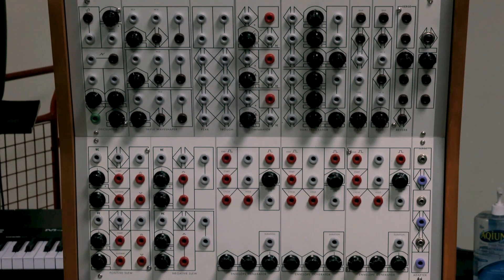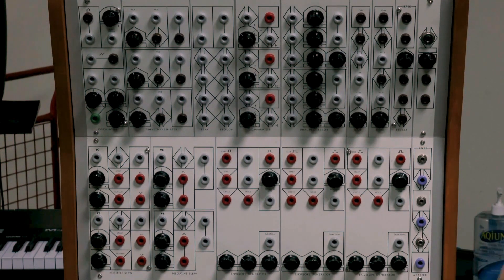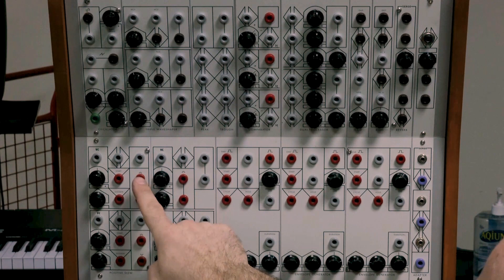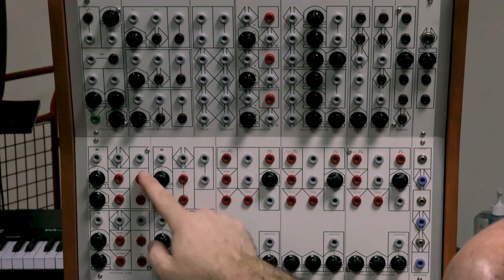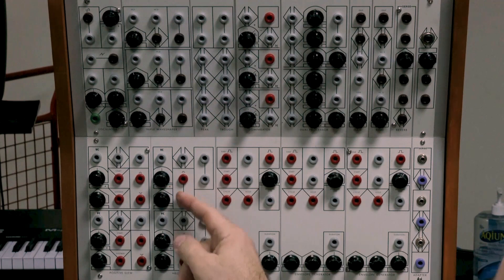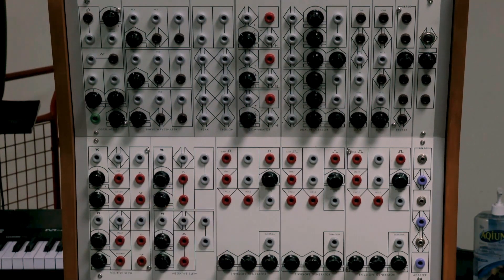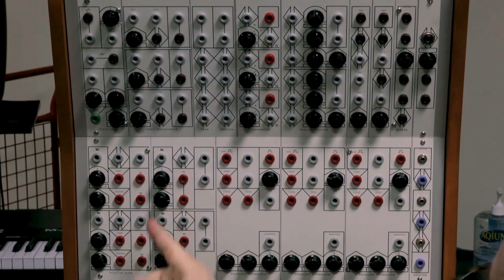We've got two positive slews here, and they also have gate outputs — when you get to the end of rise, it gives you a gate. Then there are two negative slews, which is the opposite: just a falling ramp. Again on this pot, to the left is really fast, to the right is really slow. Then there are three envelope generators — if you're just using these as envelopes they have dedicated attack and decay/release, and a duration CV input that scales the overall attack and decay time.